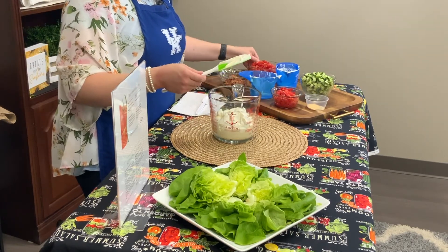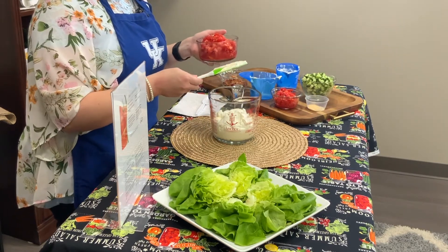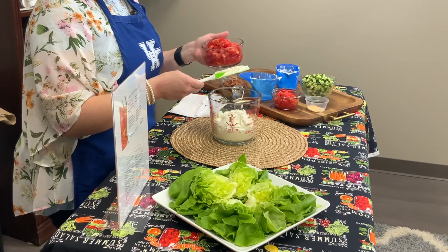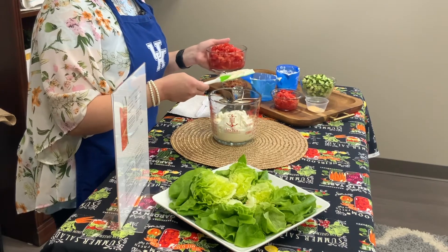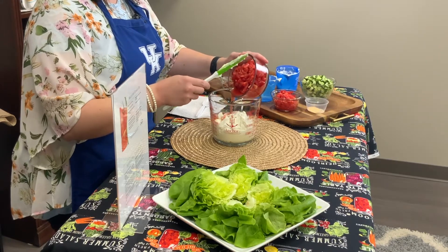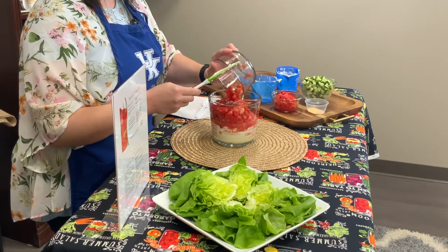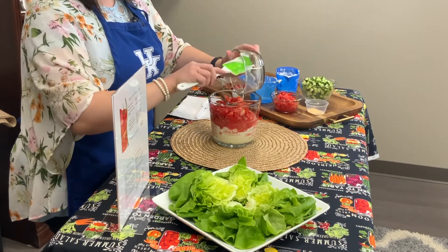Now we're going to add our tomatoes. It calls for two cups of tomatoes — go ahead and dice those. Just know that your tomatoes are going to have a lot of water content, about 96% water, so you can reserve that or add it in. Use whatever tomatoes you have from your garden or the farmer's market. Different tomato varieties can taste very different depending on their acid or sugar content. We're just going to add that right on top with our sour cream and mayo.